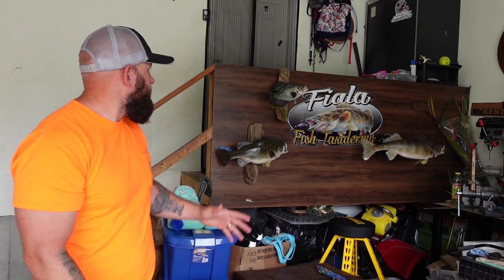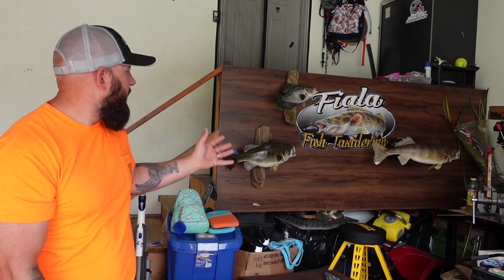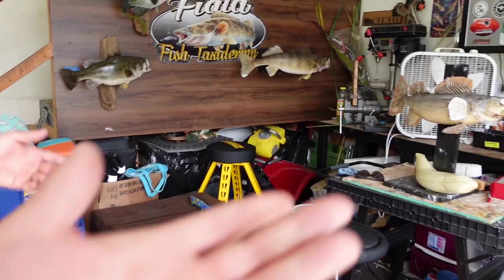Heath explains: he gets the measurements from the customer — the girth, the length, and photos — then orders a custom blank from Lake Country Replicas. From there, he paints it entirely from a flat white blank, assembling everything on the fish: the gills, the fins, sets the epoxy sculpt, fixes it up, then custom airbrushes everything on. That's the replica process.